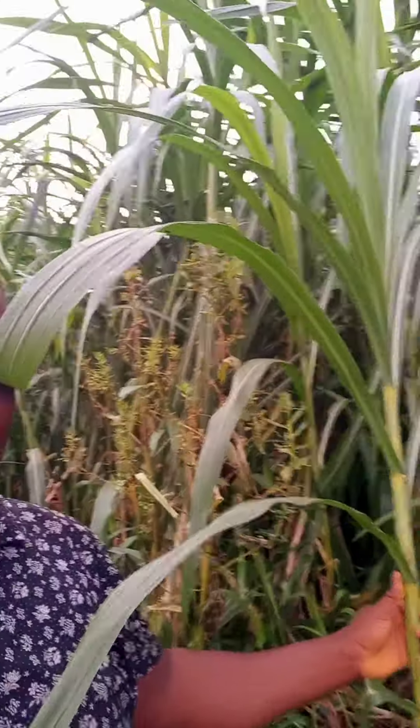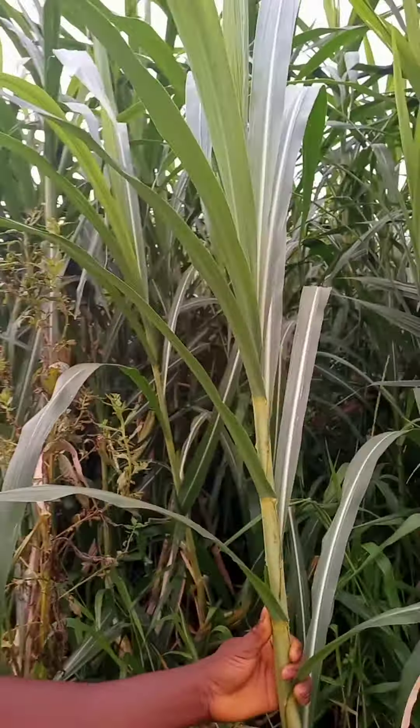These are my farm workers. We are cutting elephant grass today. I don't know if you can see it properly — this is elephant grass. This is what we feed our animals with, and it's very nutritious for them. This grass contains at least 14% protein in it and enough water.